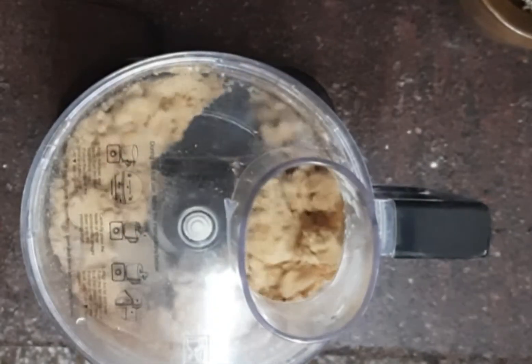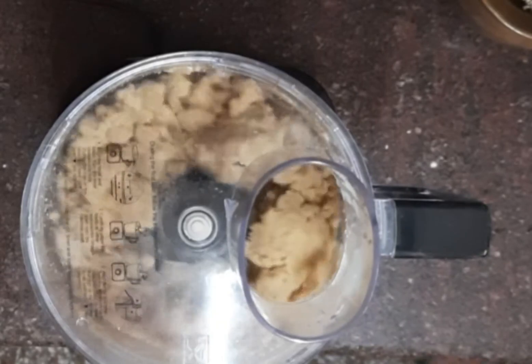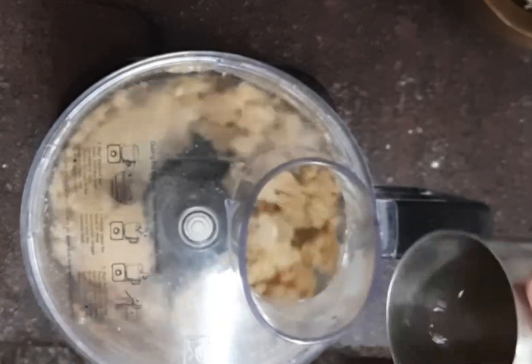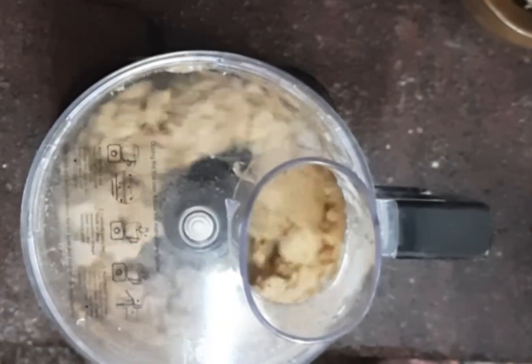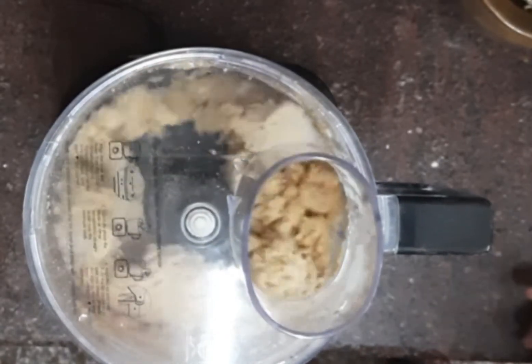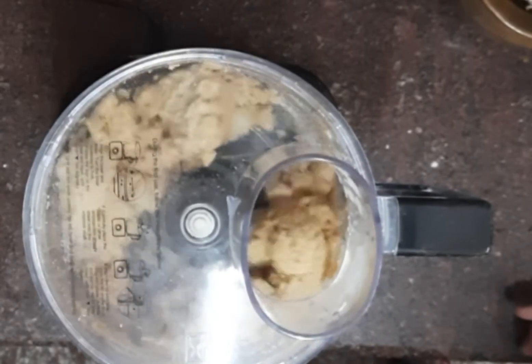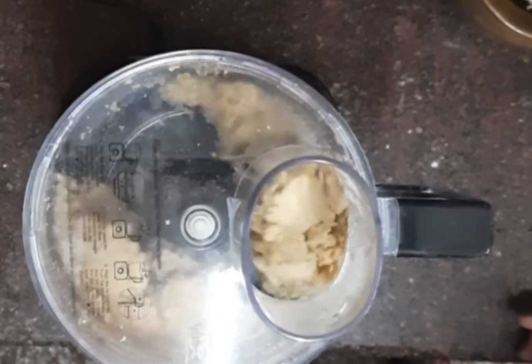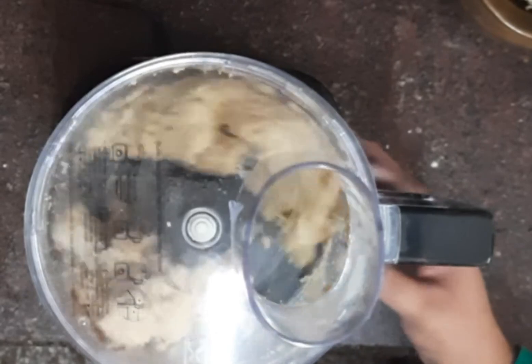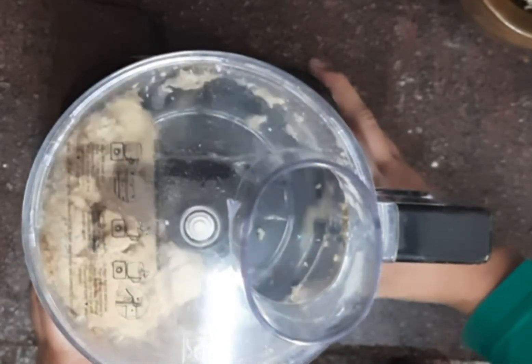Add approximately half a glass of water. The dough is getting ready — it starts binding. Now stop the processor.